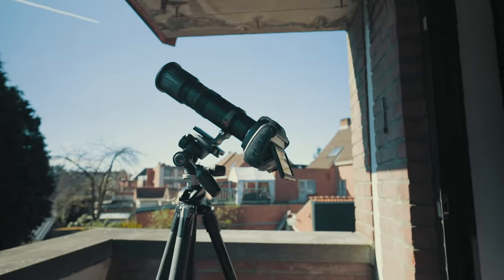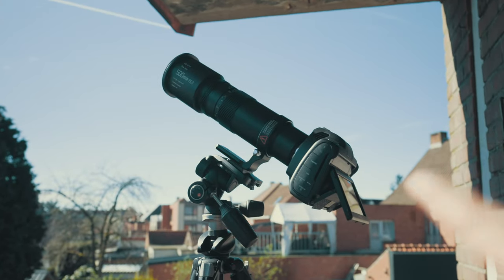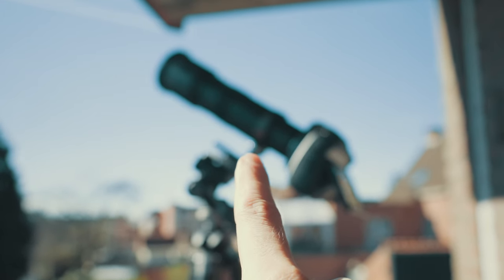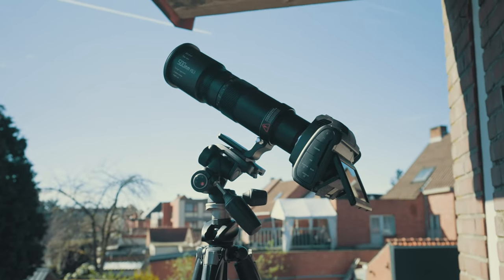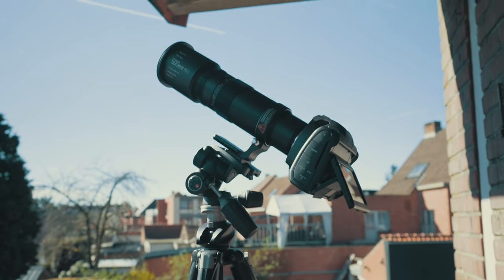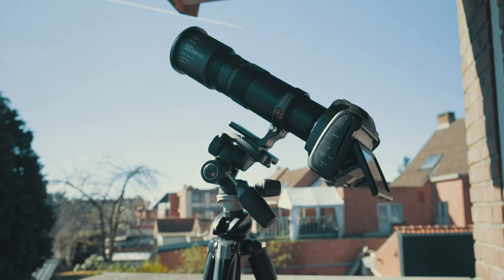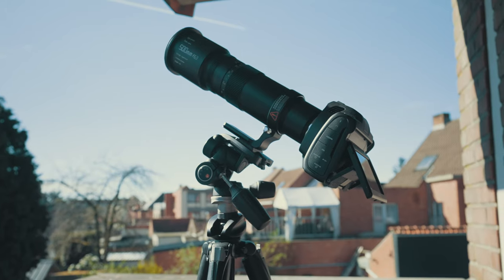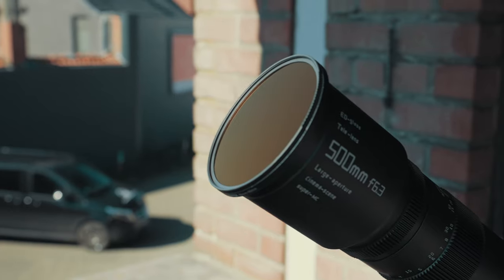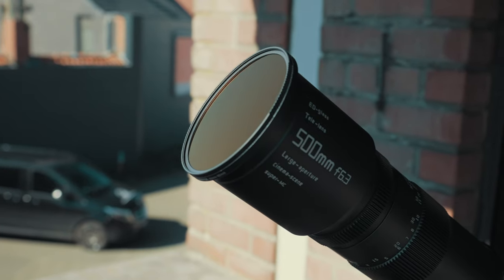So that's my setup: we have the Blackmagic Design Cinema Camera 6K, then a 500 millimeter budget lens — 400 bucks — and that's on a full frame camera. So if you want the same framing on an APS-C camera you're going to need something like a 350 millimeter lens. And right there is the solar filter mounted on the lens.